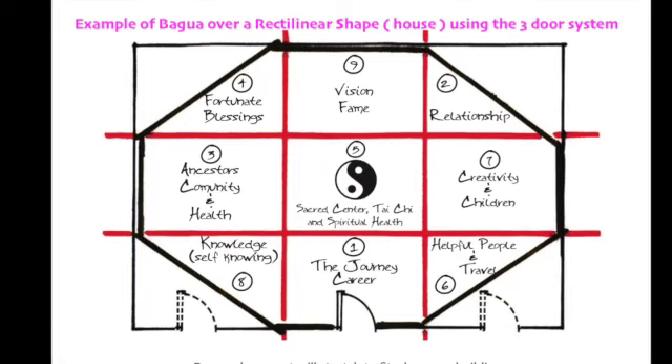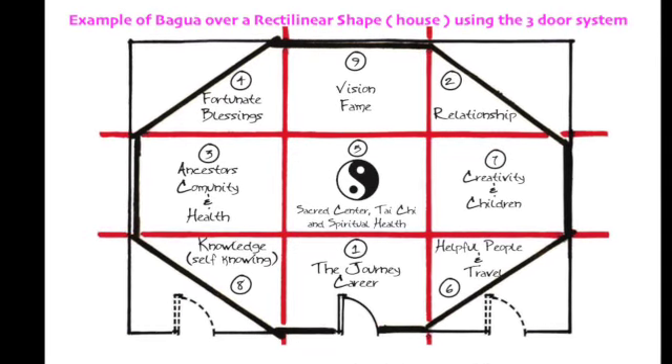Hi there! Charlene here from Radical Feng Shui with Charlene. I'm on to the next part of indoor outdoor spaces. As you can see I'm here in the tropics, and it's going to be different when I start talking about tropical exteriors. But right now I just want to tell you a little bit about why we use form school or the three-door system when we place the bagua on an exterior space.